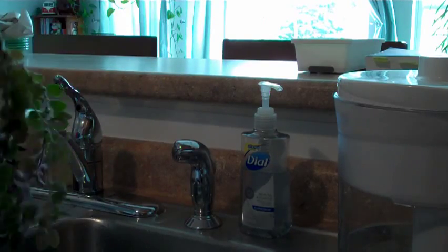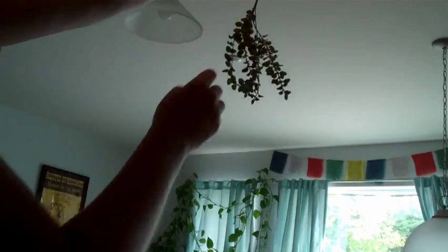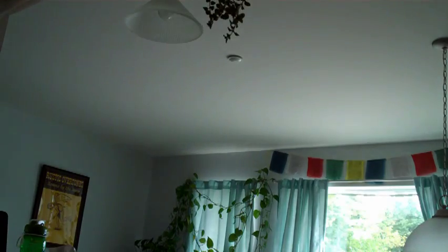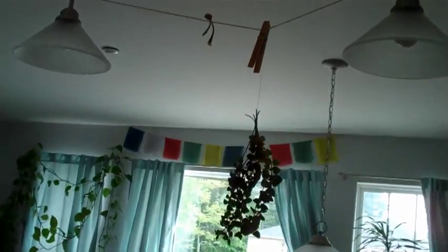Now I've got my Greek oregano all bunched up. I'll take the end of the thread and make a big loop knot. What I have set up in my kitchen — you can see it up here — is a clothesline. I even have a clip that says 'oregano' on it, so if I'm drying more than one thing I know which is which. I just clip it to my clothesline and let it drip dry.